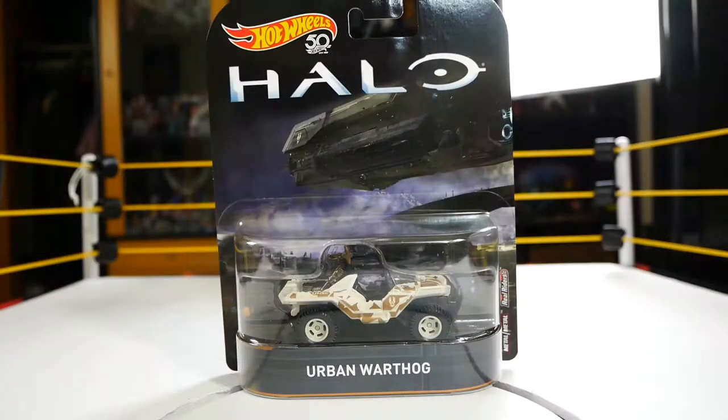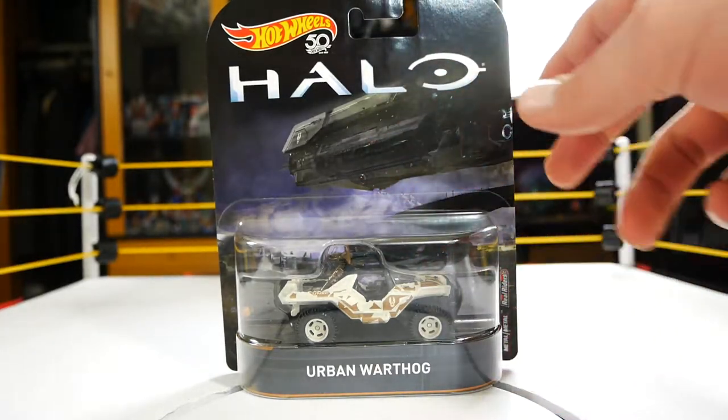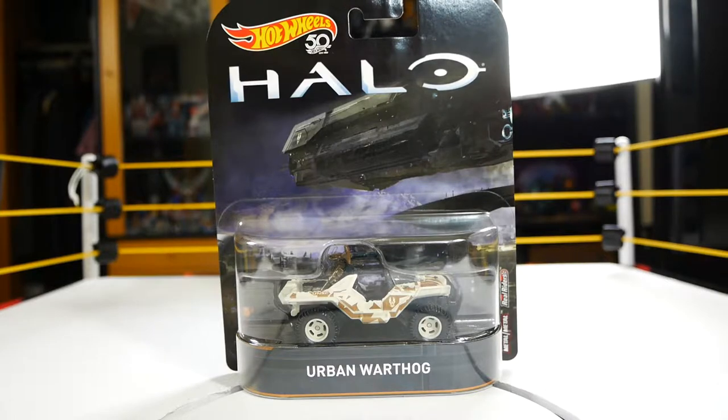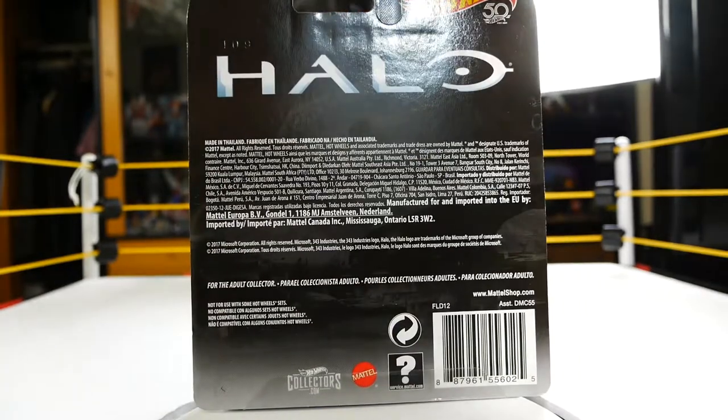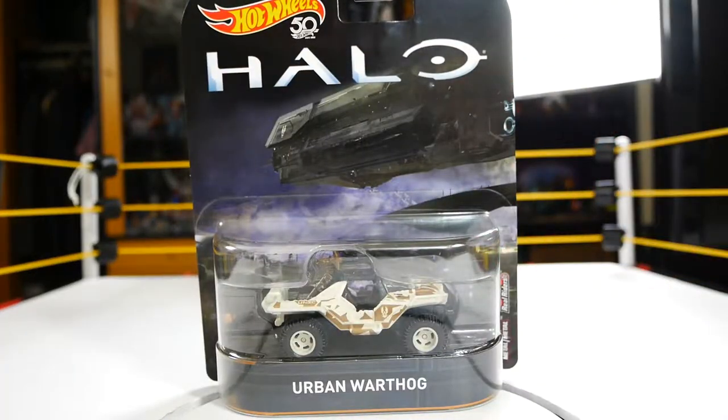So we're going to take a look at the package here — that's the total package on the Hot Wheels car — and we're going to get it on the Wrestle Review Station and see how it looks and compares to other diecast cars. Here we have the Urban Warthog in package. It's a nice looking package, it has a nice graphic with a ship and some stuff in the background, some mountains and other stuff in the foreground. The back is pretty much what you'd expect — it says Halo Hot Wheels across the top. Basic, but it looks nice. Nice presentation; it's basically the exact same thing as the first series.